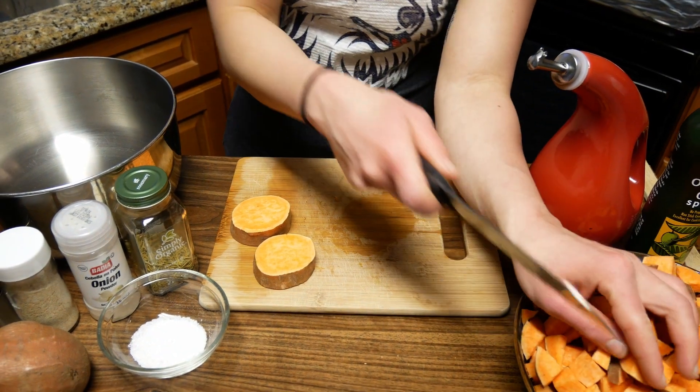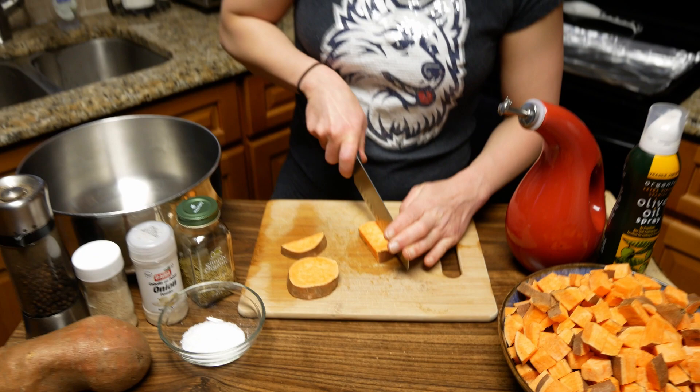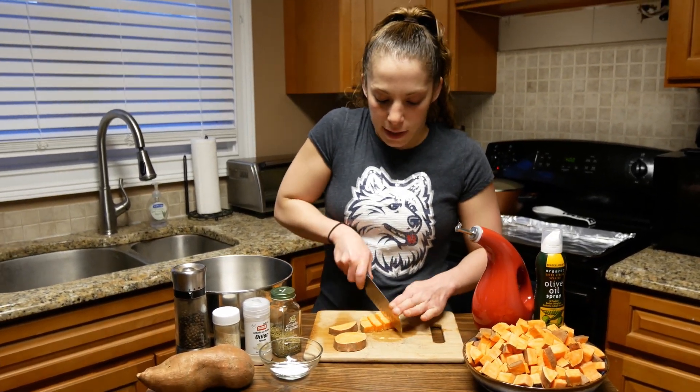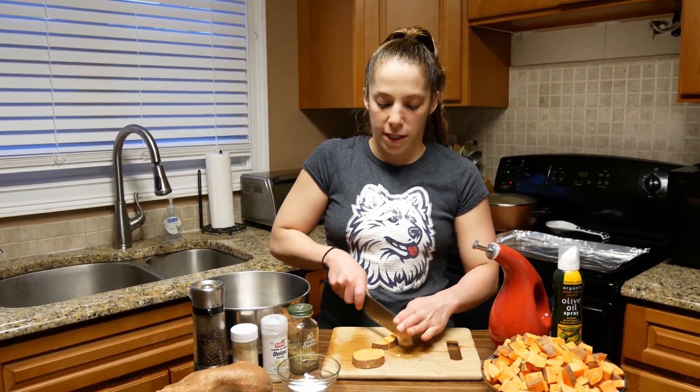Then we are going to coat them in some extra virgin olive oil. I have my oven preheated to 400 degrees because I want these to be able to go right in — I want the oven nice and hot. These are going to take closer to about 45 minutes in total.